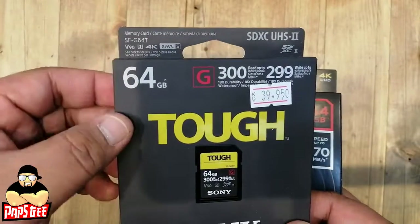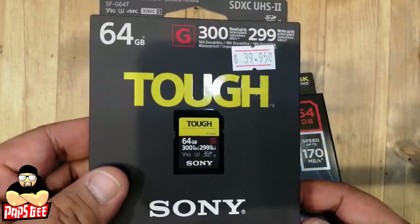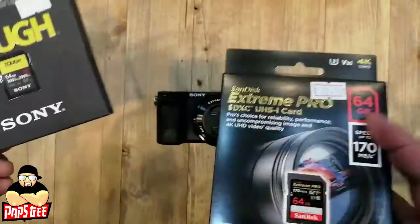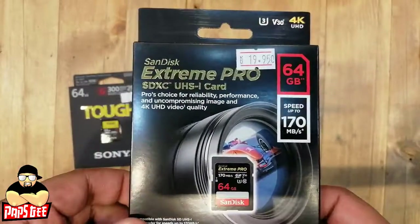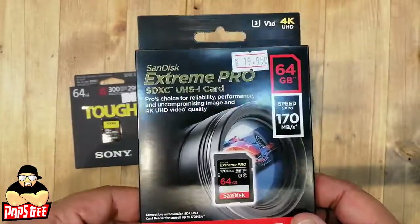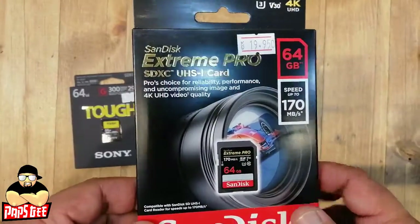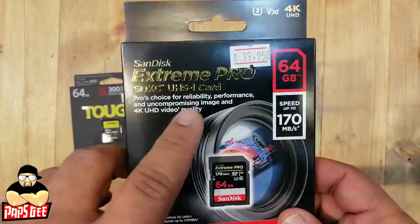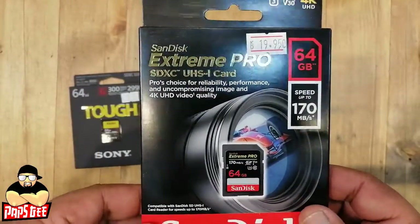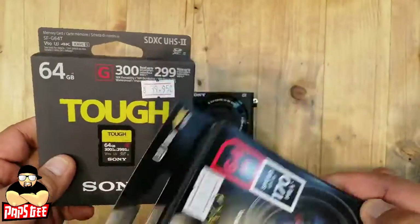It's fast enough to support all types of shooting — 4K, higher megapixel cameras, and the most advanced cameras. The next one is from SanDisk Extreme Pro, also a good memory card, with 170 MB/s read. The write speed is a bit lower since this is UHS-1, which is an older standard than UHS-2.